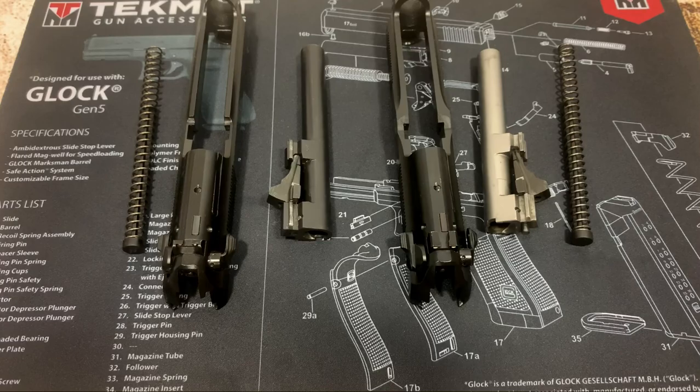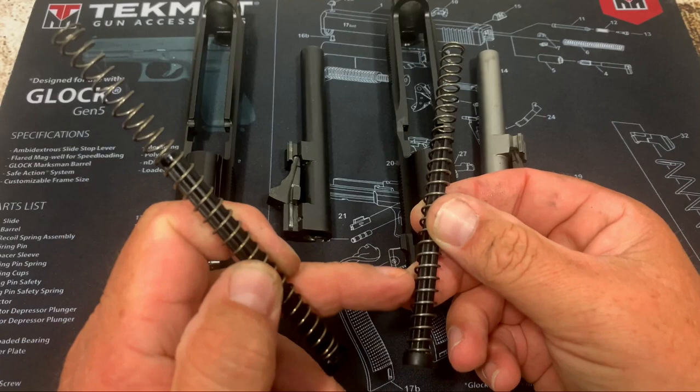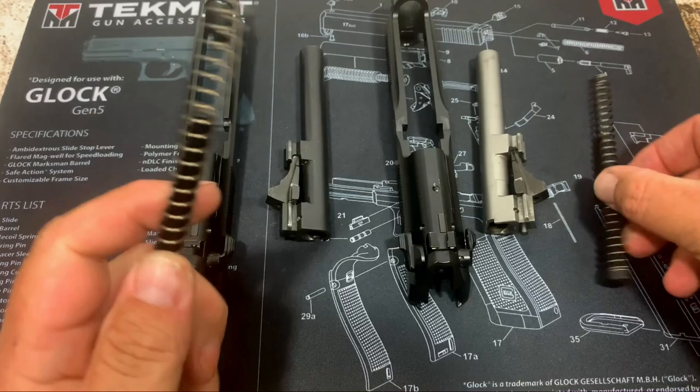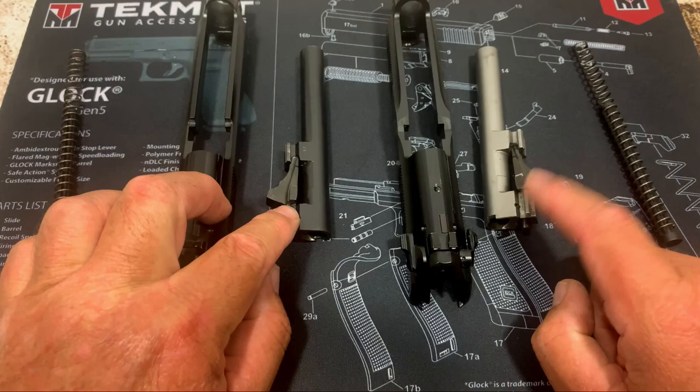Now we've got the slides apart. The first thing I want to show you is the recoil spring and guide rods are exactly the same, and they're both polymer on these. On the 92S I reviewed that had a metal guide rod, but the Elite and the regular FS both have polymer. You can take the guide rod right out of the spring on both of them — no difference there, except probably the spring rate.